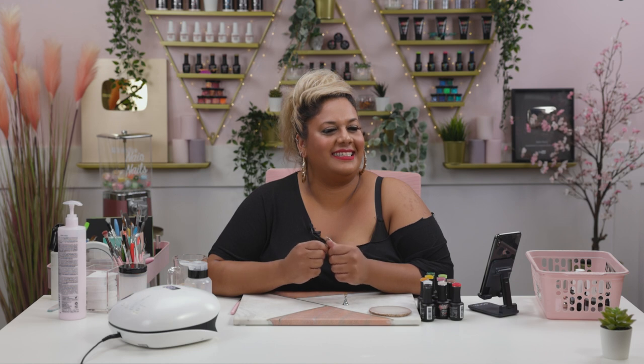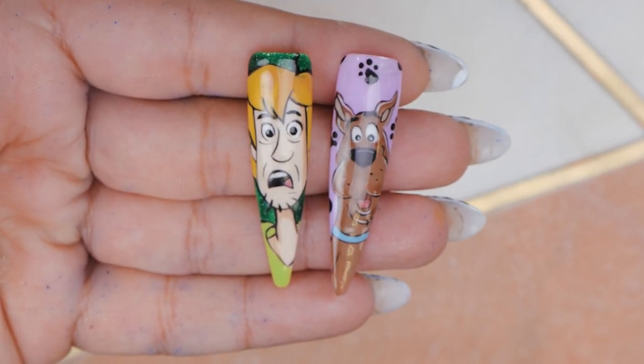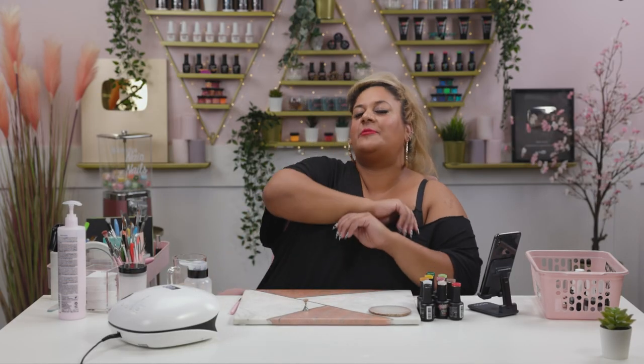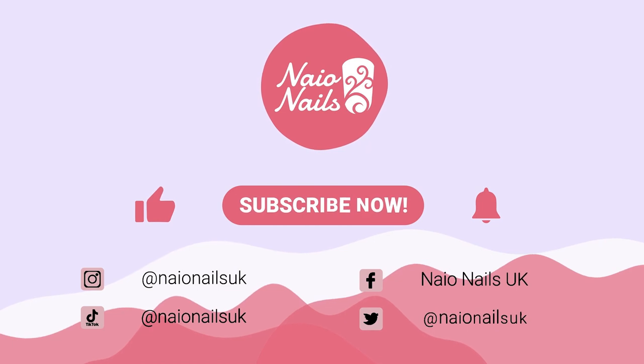Now we have to do the rest. Is it Velma? Yes, Velma — I was thinking of Thelma and Louise! There's Fred — the most average guy's name in the world — and Daphne. Daphne's the blonde. Oh, it looks so cool! I love it — very cute. We will do the rest of them one day. I hope you enjoyed these tutorials — character work is my favorite. If there's anything else you'd like to see, let me know in the comments down below. Thank you so much for watching and I'll see you all on the next one. Take care, guys. Bye!